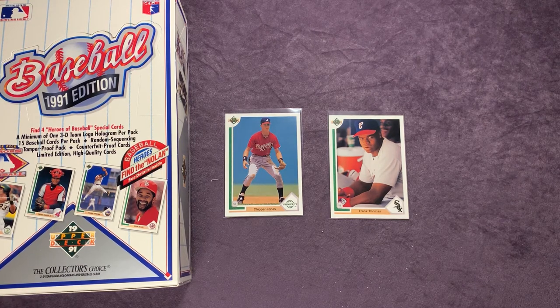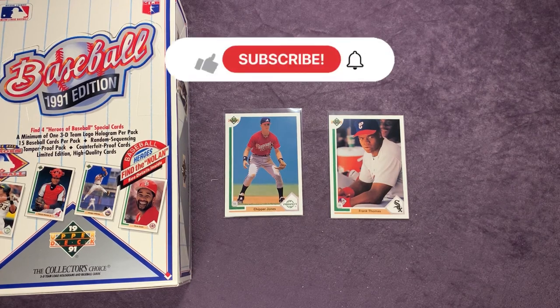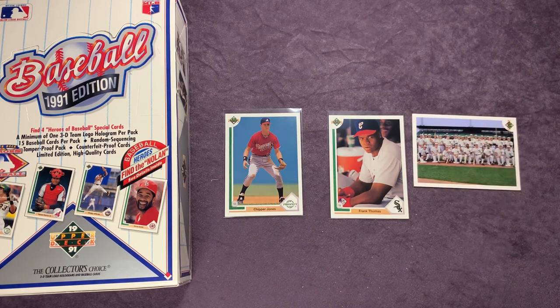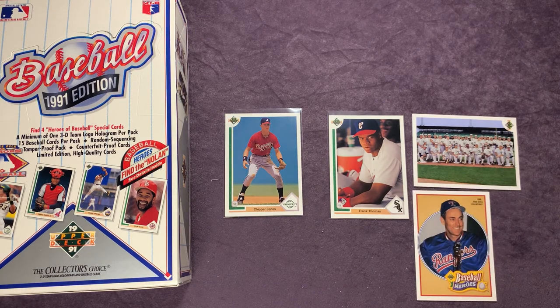Let me know what you guys think in the comments. This box is very high priced now, but check your local card shops — if they have them, they might have them a little bit less than going on eBay or something like that. Leave me a comment below, like the video. If you haven't already, subscribe to the channel — I appreciate it. We're over 600 subscribers now, which is really awesome. I appreciate all the support. Until the next one, thank you for watching and take care. Bye!